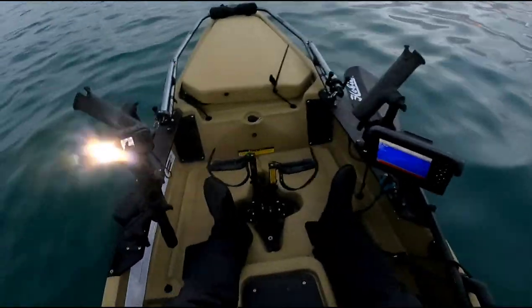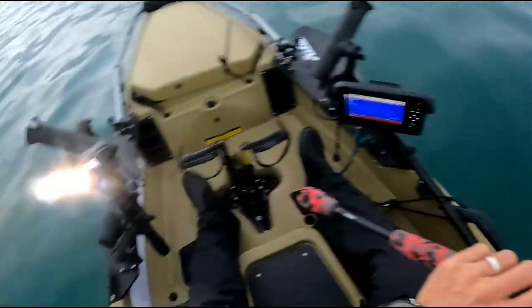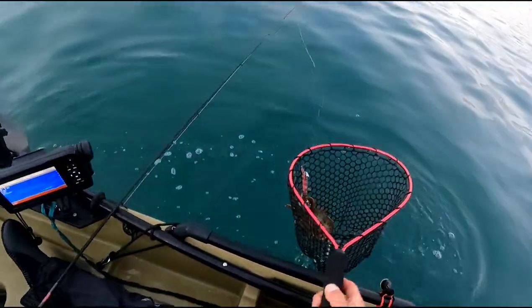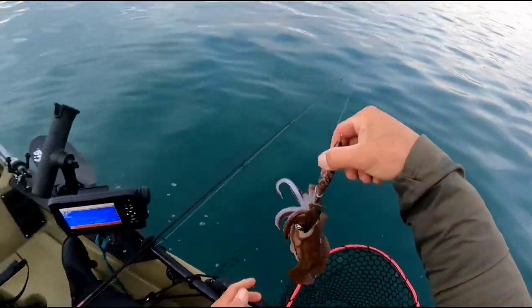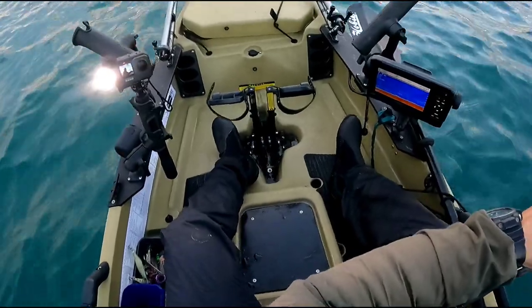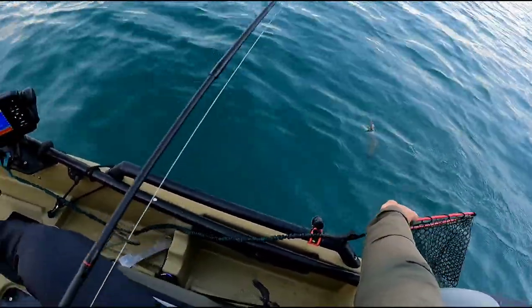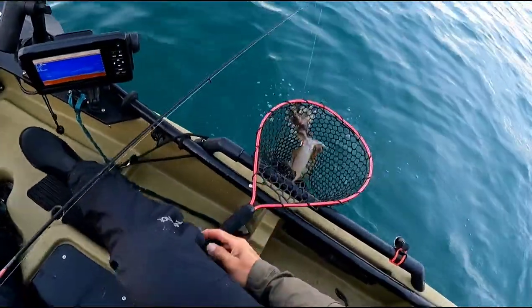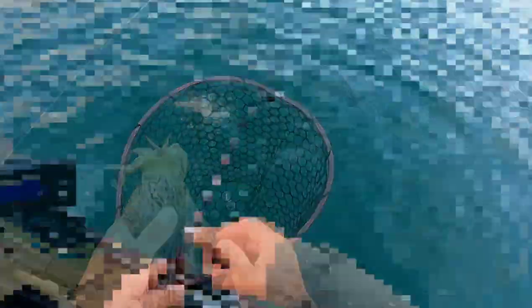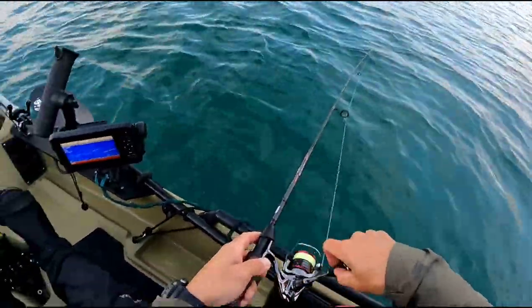Finally got a squid — I found some clear water but it's still pretty murky. He's not a bad one! We're on again guys, very slow start today. Another little one — I'm using the red foil today in this murky water and it seems to be doing the trick.